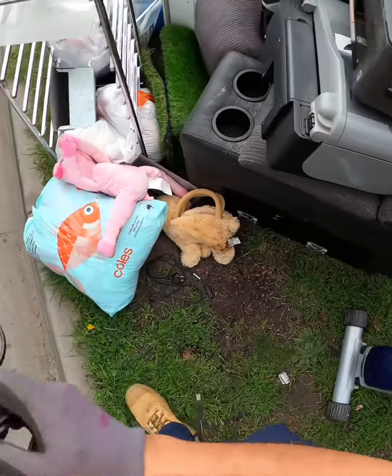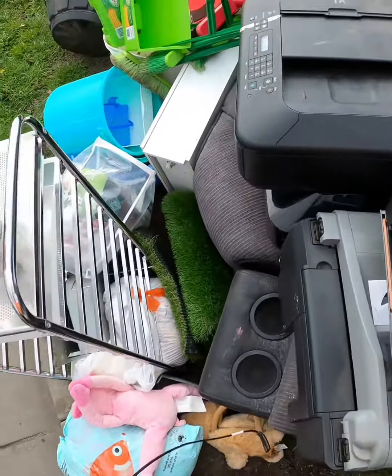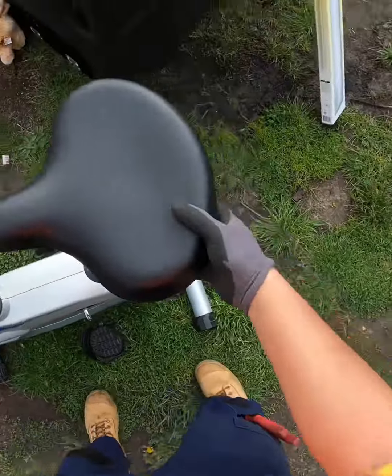All right, got all that. Yeah, yeah, yeah. And this one — it's got wheels. Please, no wheels.